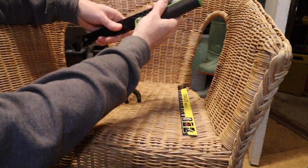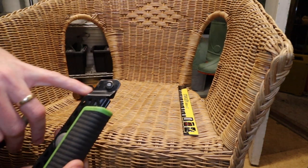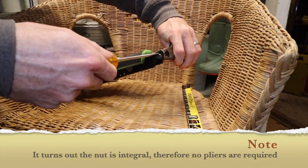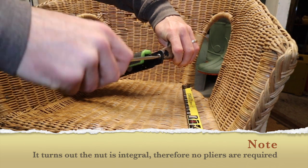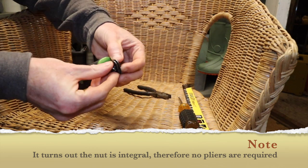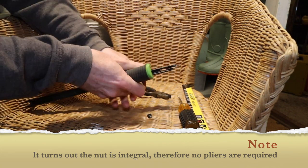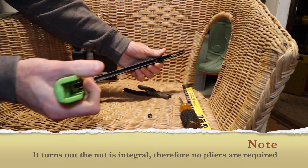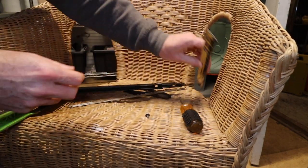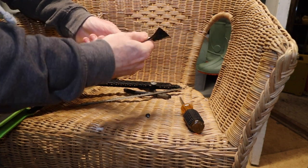To change the blade, first you have to get the old blade off. I think it's probably safer to do it while it's shut. As you can see, the blade here — we've got a nut there and a slot for a screwdriver — so if we just grip the nut with the pliers and unscrew that. Then we can just pop it open and that blade just drops out. The nut here is integral and it's not coming off, so it's nice and functional.